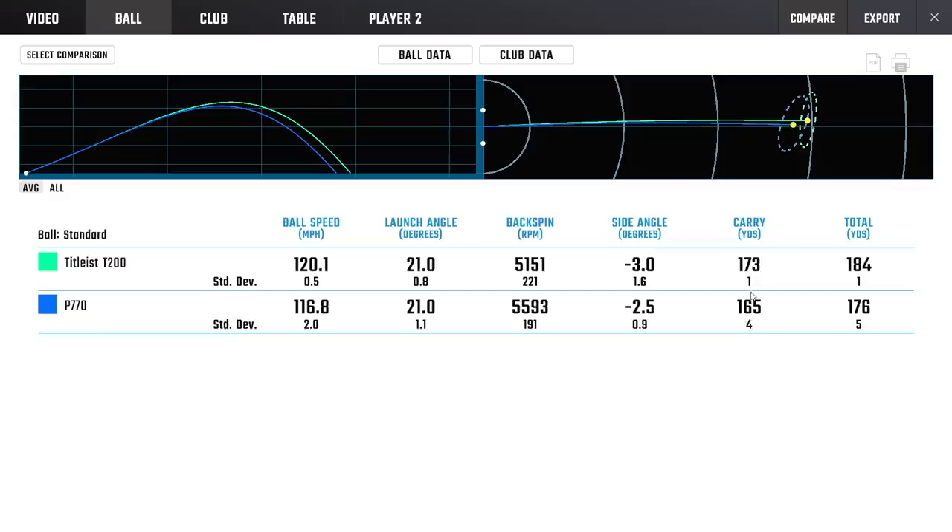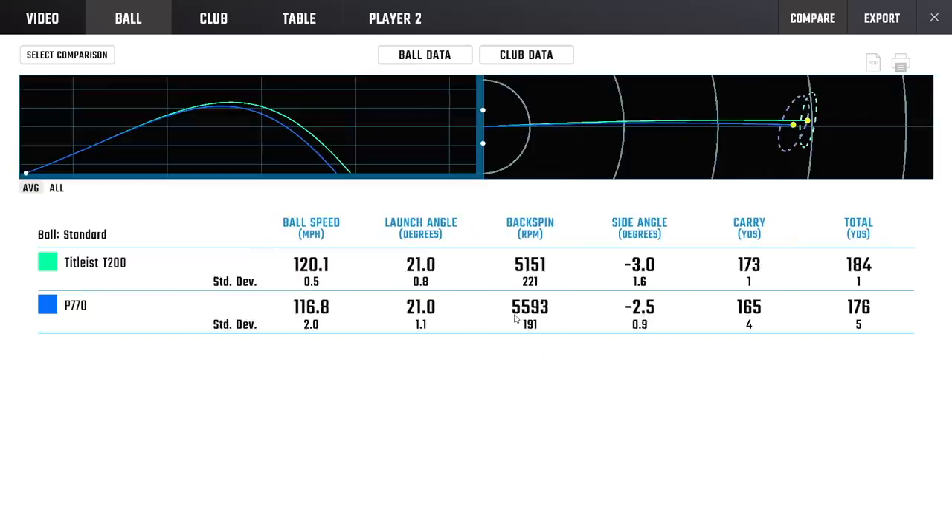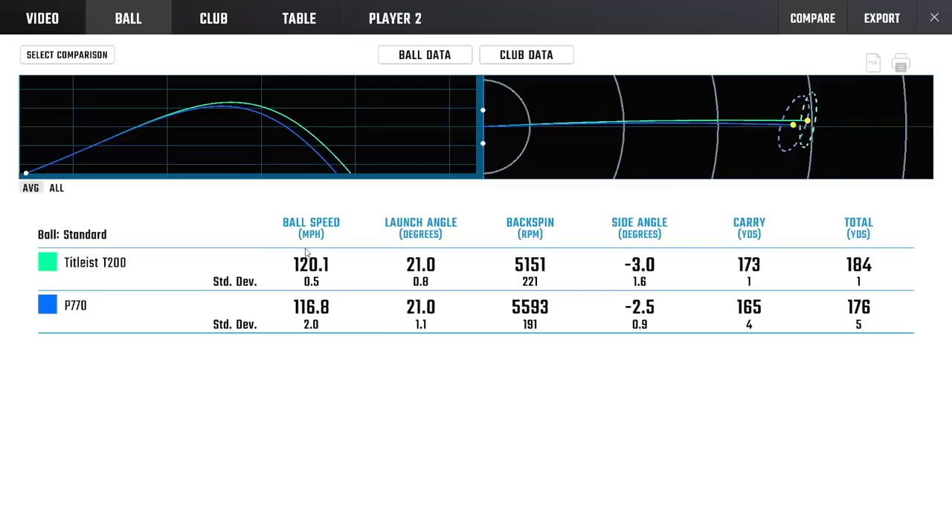Look at the standard deviation — only 1 yard standard deviation with the P770. This is 20 shots of each club. The Titleist is ranging 172 to 174 yards, the P770 from 161 to 169. That difference in delivered loft is showing through. Be careful reading your averages. Slightly higher spin in the P770 — but remember they're not the same loft so you'll get different spin. If spin control matters and you don't want to go too low, you might edge toward the P770. If you're not afraid of taking spin off, you might go with the T200. Let's play a little game and see if I can make a choice.